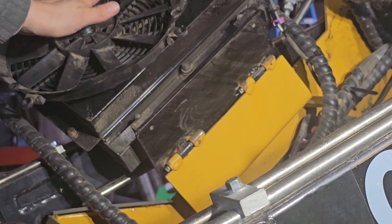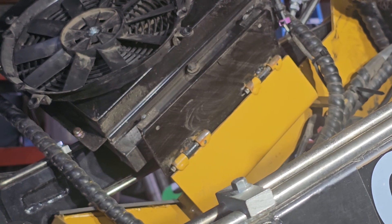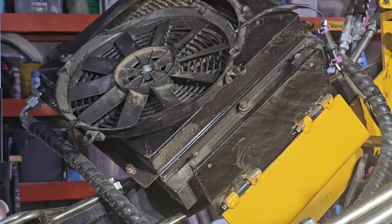This fan as it sits right now should blow at us. I'll quickly turn the skid power on. Hopefully nothing blows up.